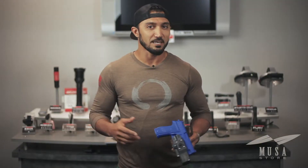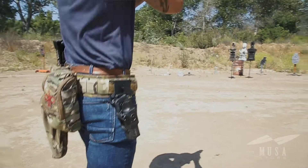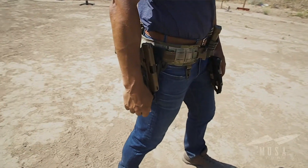The draw stroke is slightly different from a traditional holster, but with some practice I was able to get my muzzle on target quicker. Because of the ability to break my wrist earlier, I didn't have to clear the threshold of a traditional holster.